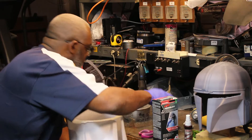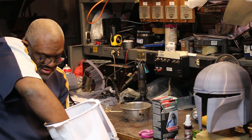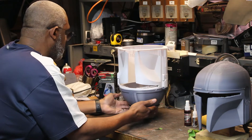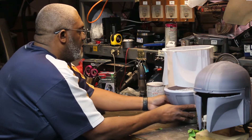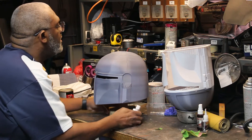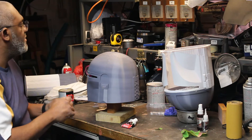Very important — definitely do this in a well-ventilated area because it does not smell good right now in here. While that is curing I'm going to bring the other helmet over and get a little bit of Bondo on it — work on it a little bit.